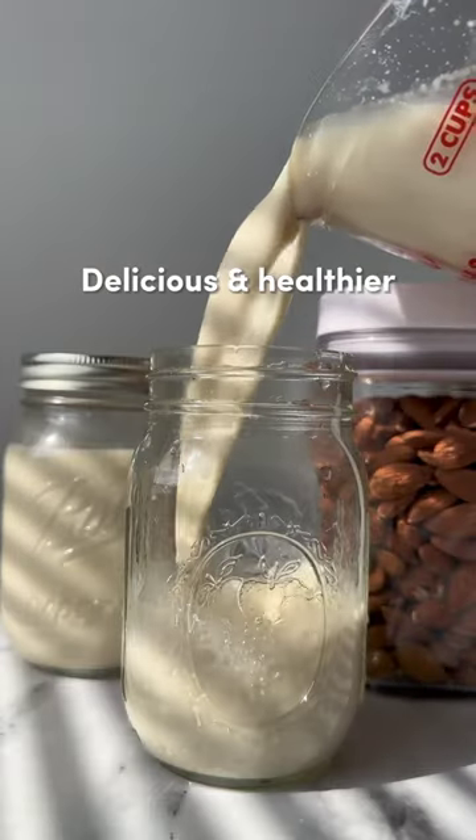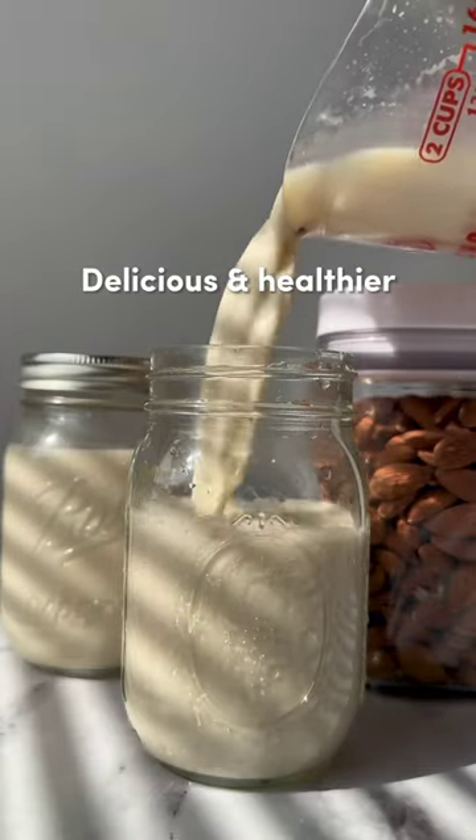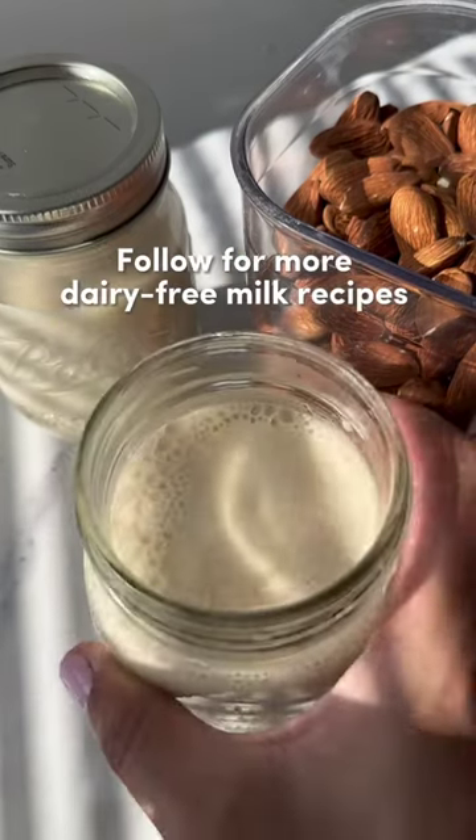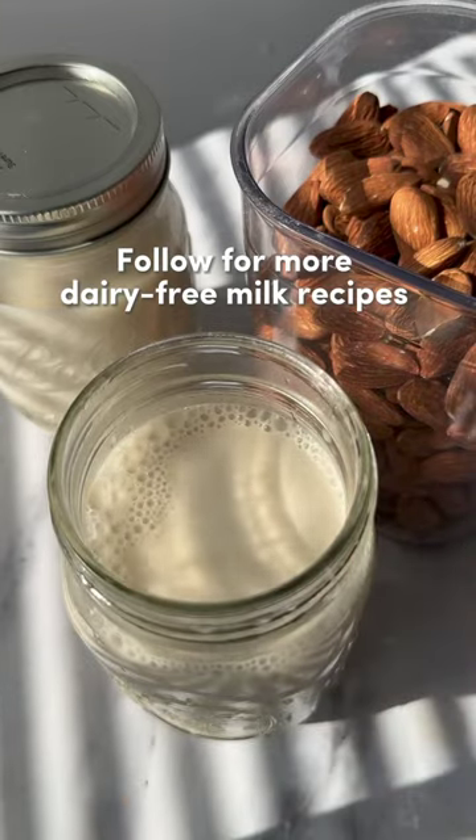Not only is this homemade almond milk delicious, it's also sustainable and avoids any unwanted additives that can be found in store-bought milk. Make sure you follow us for more dairy-free milk recipes that are coming soon.